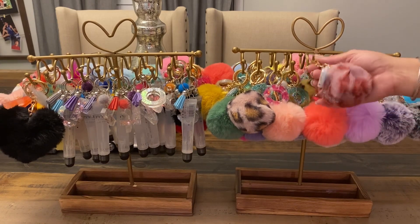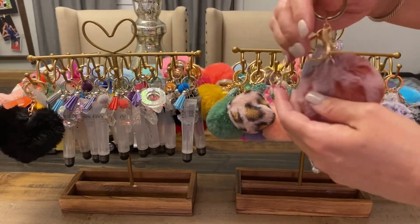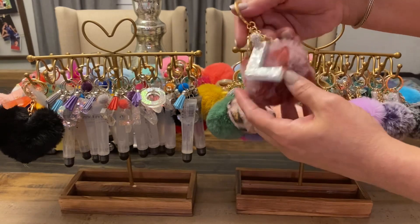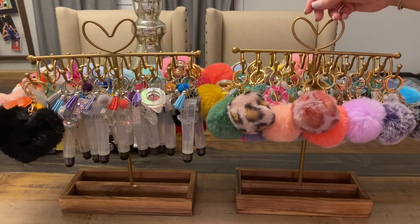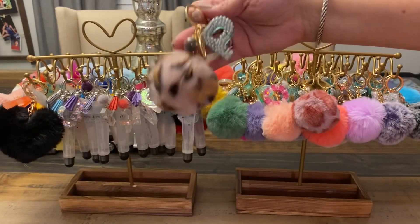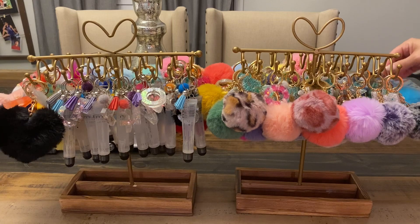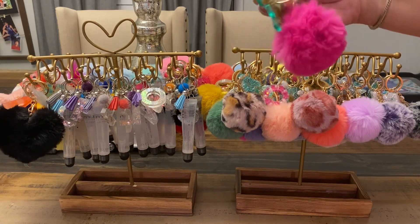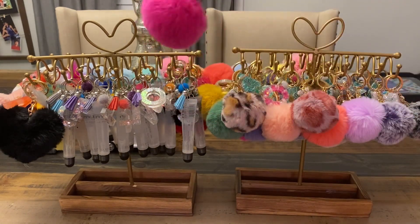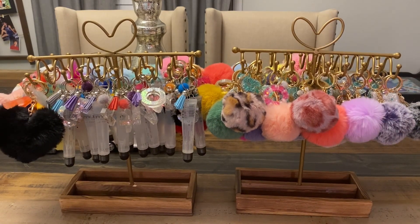So here are some of the different keychains — I'll just sort of show you. So this one's got like the little diamond ball as well as the fuzzy ball. I put lots of different little things on there and I think they look really cute. There are all different ones, and I took my blow dryer to these fuzzy balls — the blow dryer definitely helps make them much more fuzzy.